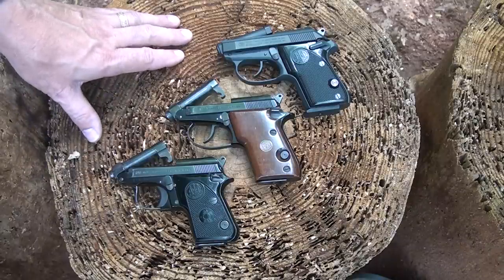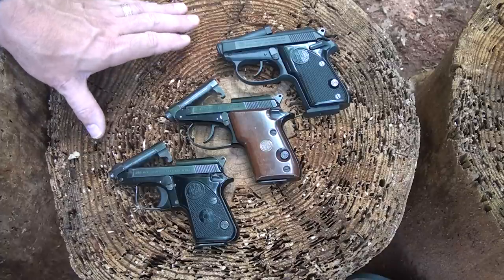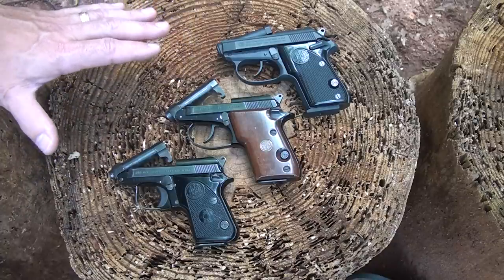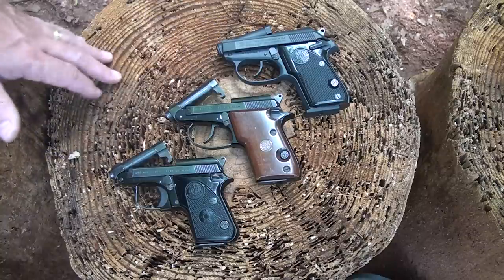Browning had the Baby Browning. Colt had their small little .25 ACP. There were a few around that were considered pocket pistols of real high quality. But Beretta really had such an innovative design.